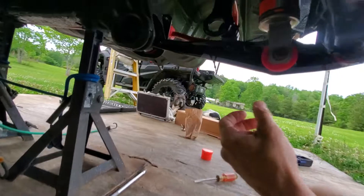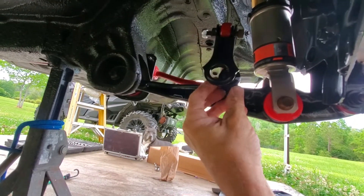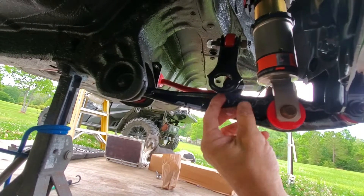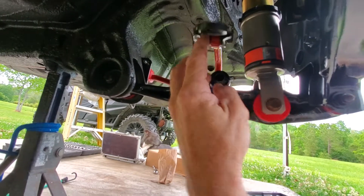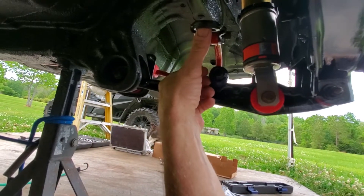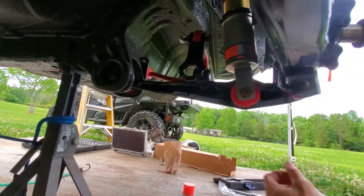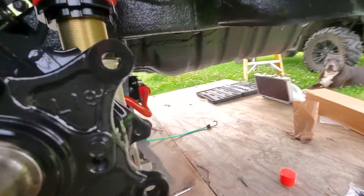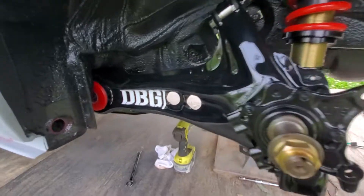I've got to get these hard race bushings into the link hole, and let me tell you those sons of bitches are not easy to get in there. They call them hard race for a reason — these bushings are pretty damn hard, and to get them in that hole you're not gonna do it with your hands.